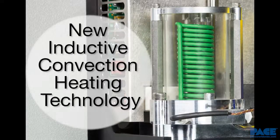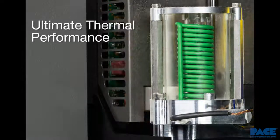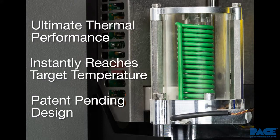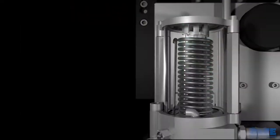The TF-1800's patent-pending inductive convection heating technology provides its ultimate thermal performance by its ability to heat up and cool down the temperature of the air it delivers to the work.